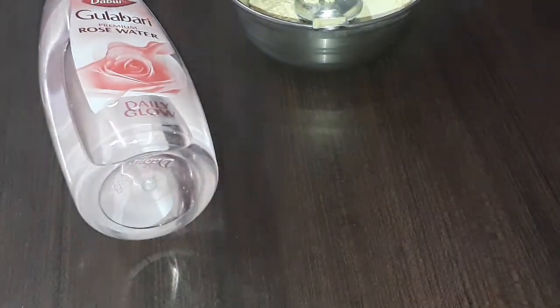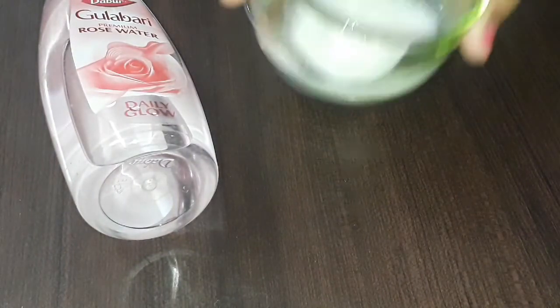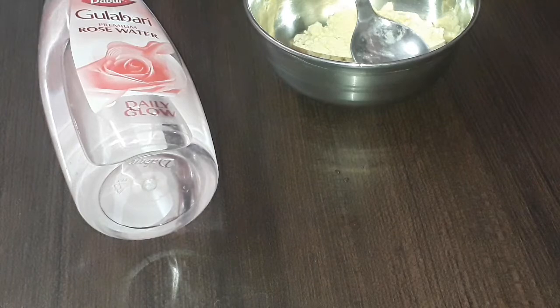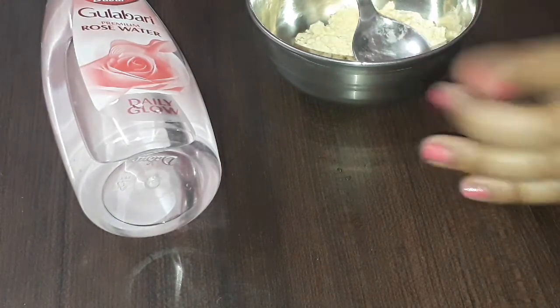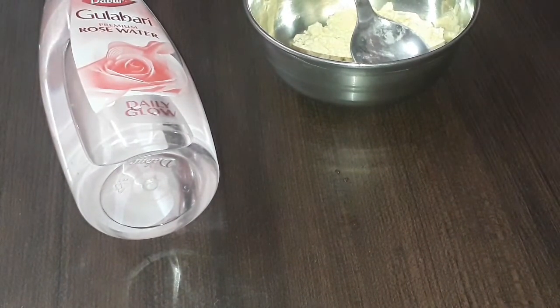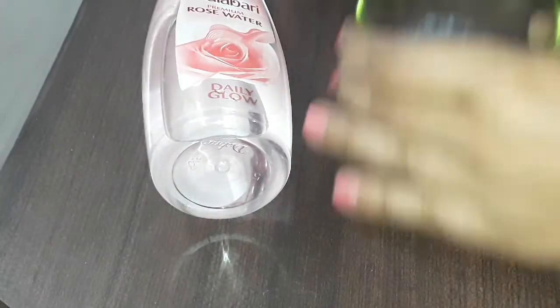We are going to use rose water. We are going to prepare 3 ingredients for this. First, we will add 1 teaspoon of the ingredient, then we add 1 teaspoon of milk. We add milk powder in place of fresh milk.